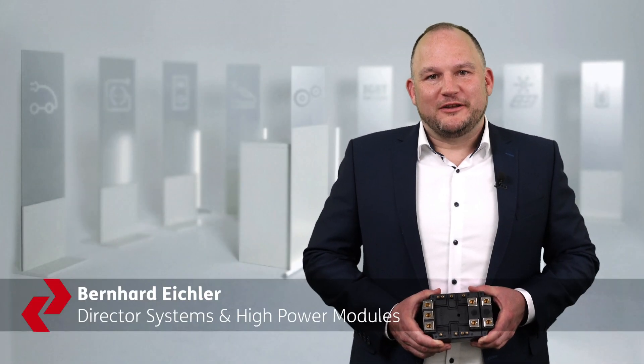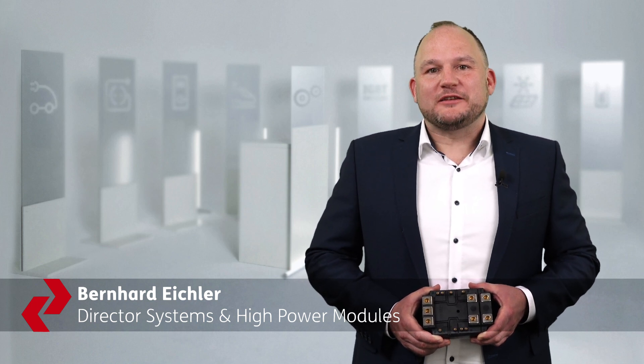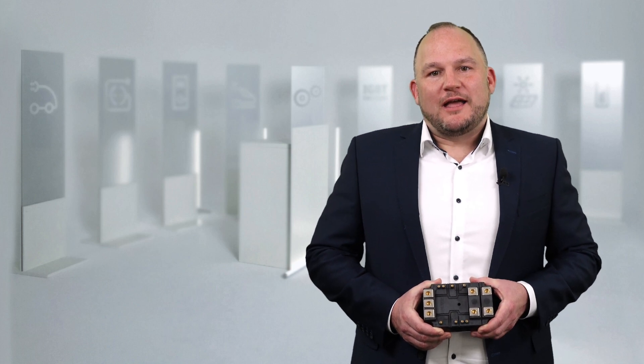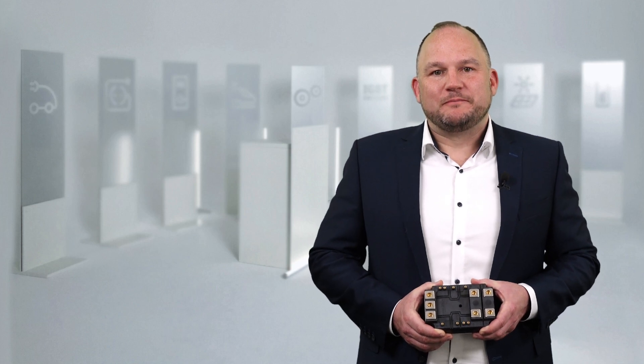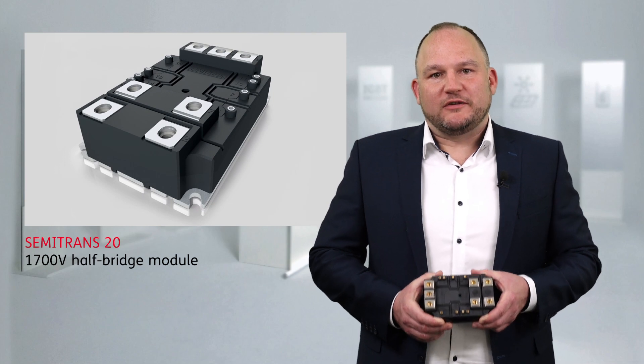Hi, thank you for your interest in Semitron. My name is Bernhard Eichler, here to tell you about our new Semitron 20 power module for traction applications. Traction applications demand highly reliable power modules, and the most important aspect is the power cycling capability. To satisfy this demand, we developed our new Semitron 20.